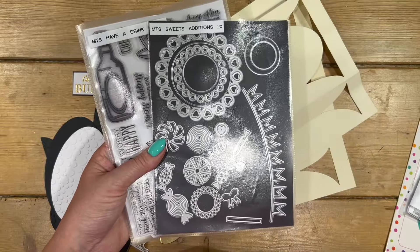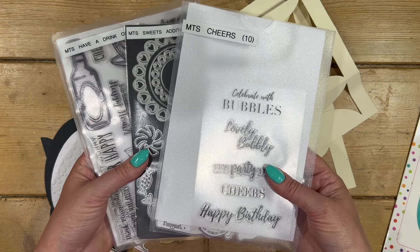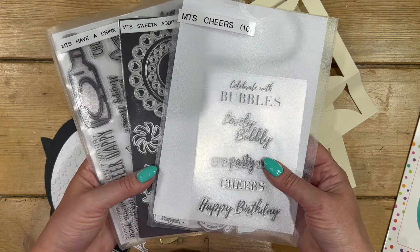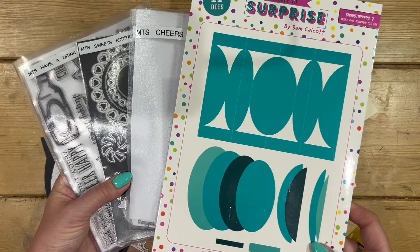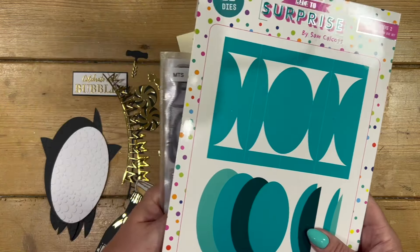I already have tutorials up on the channel showing you how to use these sets in all different ways — 3D style cards, kinetic style cards — there's lots, along with the Showstoppers 2 as well. So check out the playlists because there's tons of inspiration already out there.